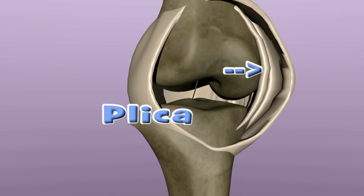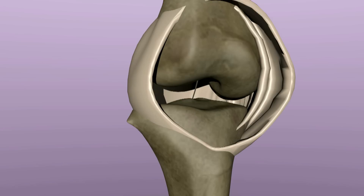Plicae are not seen on x-rays or usually even on MRIs. They are found during knee arthroscopy, or knee scopes, when a small camera is introduced into the knee. If there is suspicion that a plica may be causing pain or other symptoms, it can be shaved away during the knee scope.